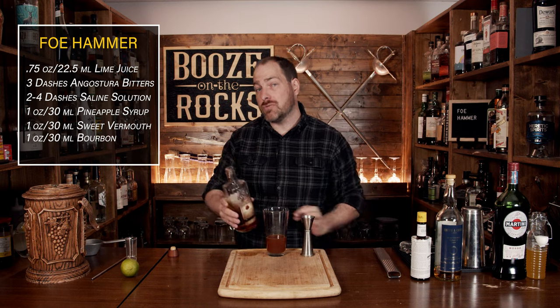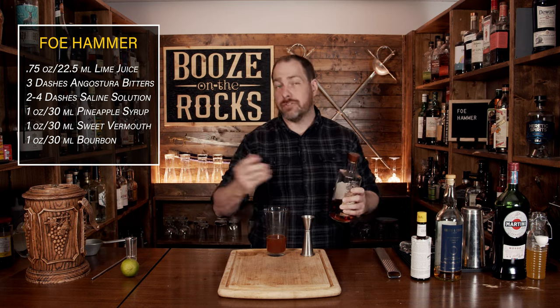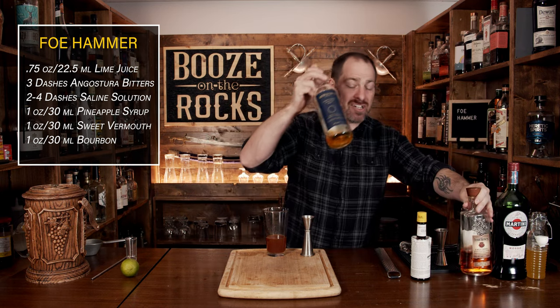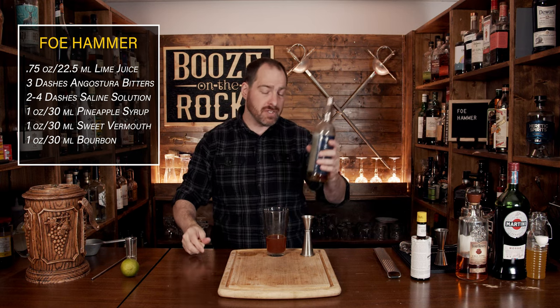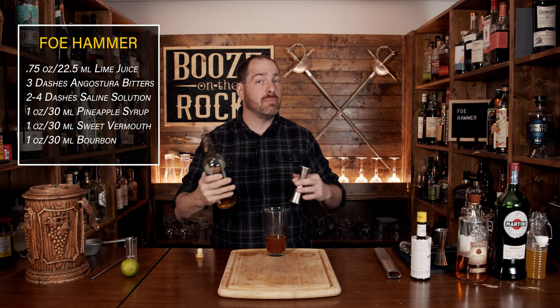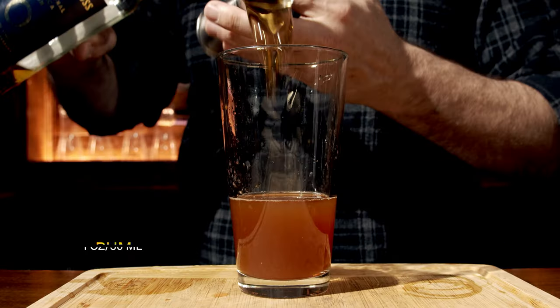Our next ingredient is rum. In this case, we're using Smith and Cross Jamaican rum. It's 57% ABV or 114 proof. This is actually the rum that the Thirsty Whale suggests, which is fantastic because sometimes it's hard to always get the exact spirit you'll see in a video or recipe. We'll use the same one ounce or 30 milliliters.